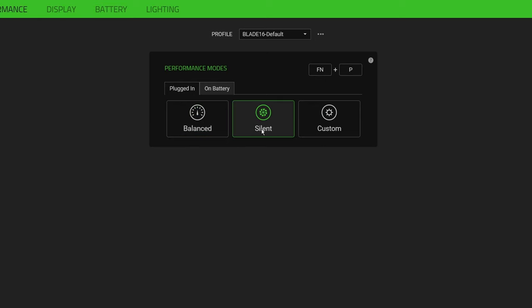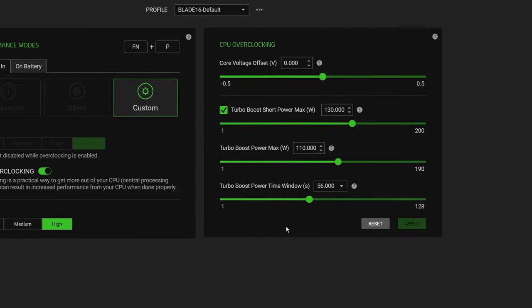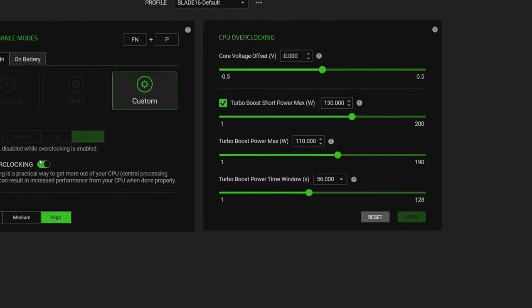The downside with using Synapse for adjusting the CPU is it's very basic within their software, and you need to be in custom mode to use it — which makes it basically useless if you want to be in balanced or the silent profile. When I say basic, you're literally only getting access to just the wattage and the actual undervolt of the CPU.